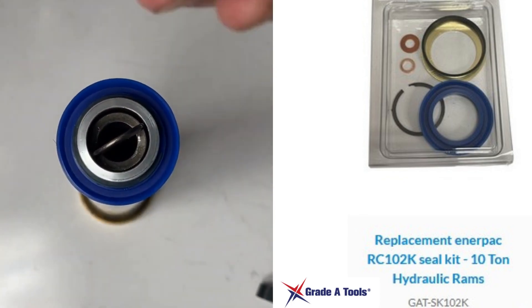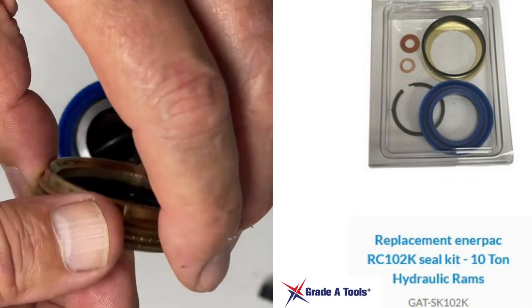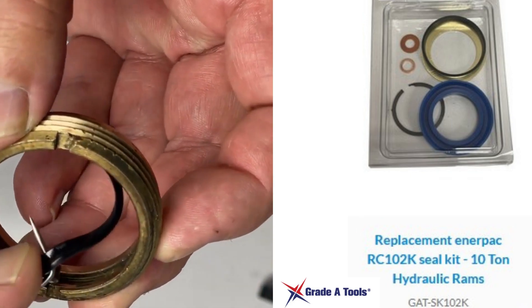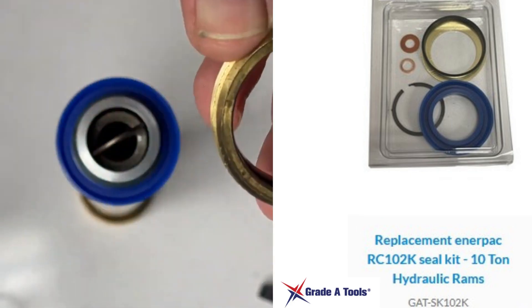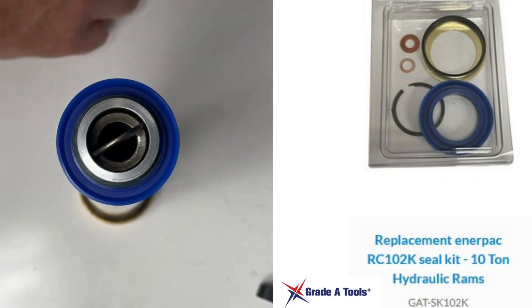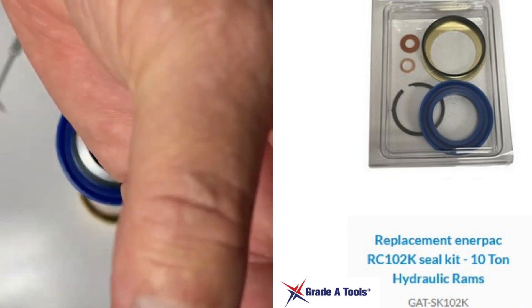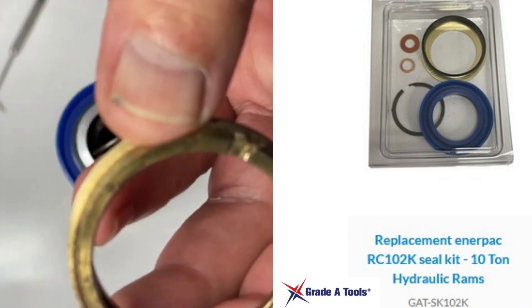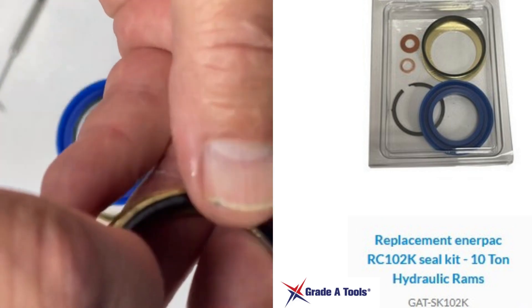Next, take your brass threaded spacer — or threaded nut. Remove the old wiper; remember this is a wiper, not a seal. Replace it with a new wiper, making sure it is curved and installed in the correct direction.